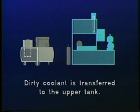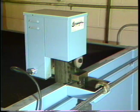In the normal batch operation process, the Zybex system operator will bring dirty coolant to the Zybex recycling system and discharge the dirty coolant into the upper tank. It is best to let the dirty coolant sit for a few hours so that the free tramp oil can float to the surface and be skimmed off by the scrounger oil skimmer.